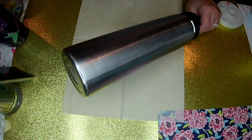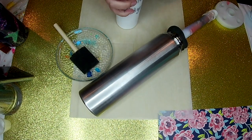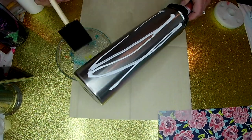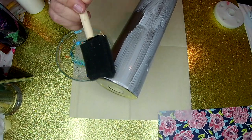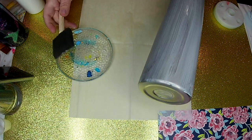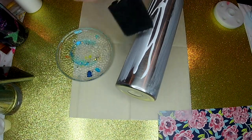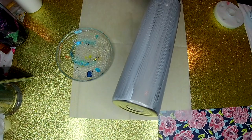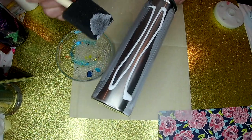I'm gonna use Mod Podge and I'm going to apply it directly onto my tumbler. I put my Mod Podge in a condiment squeeze bottle — it makes it so much easier to apply and not waste as much. I'm just gonna apply it with a foam brush in a thin even coat. I'm not gonna worry about the bottom at this point; I'll take care of that at a later time.